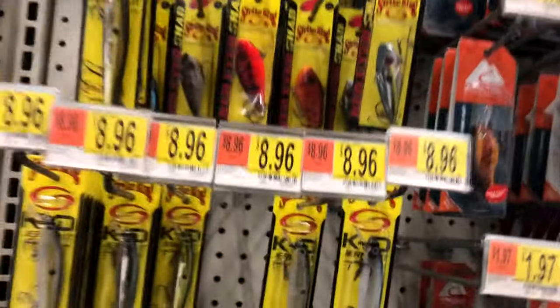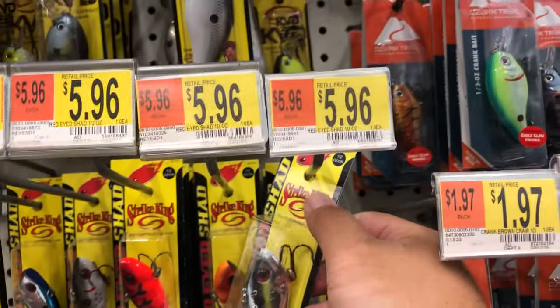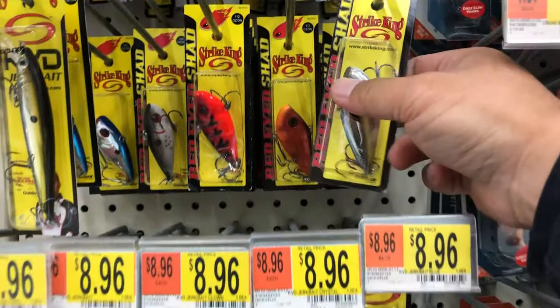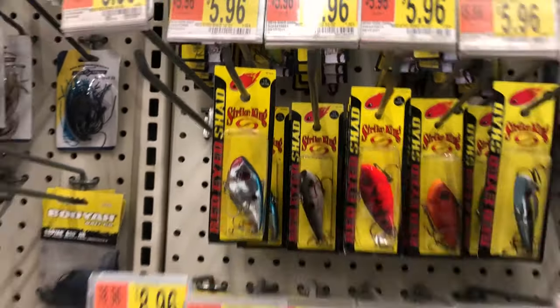There it is. You guys see it — there's a lot of action on this one. The back color's good, or just the white. The white's good.